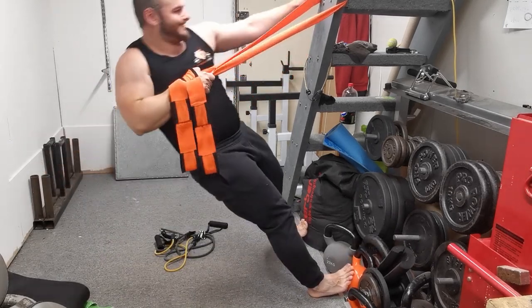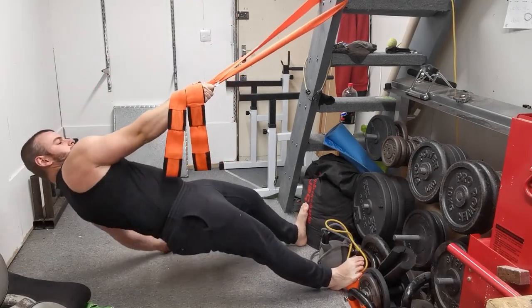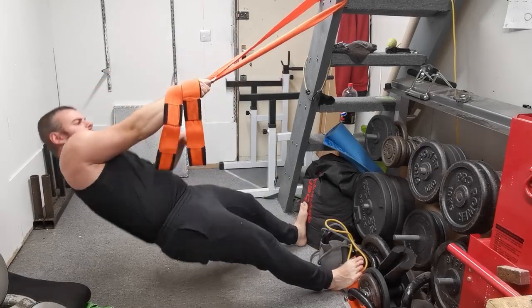You're going to slowly lower yourself back down to the ground. Again, if there is any rotation at the torso that's absolutely fine, just make sure it takes place in a controlled manner before repeating on the opposite side.